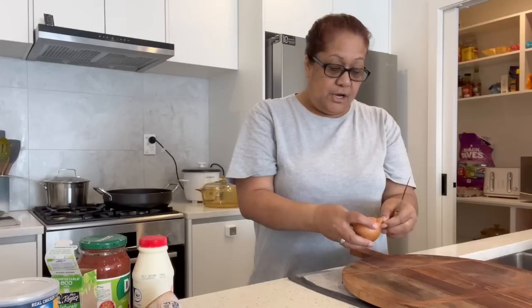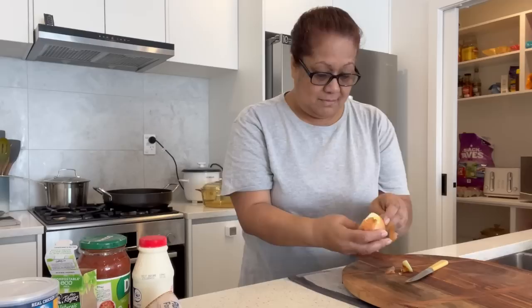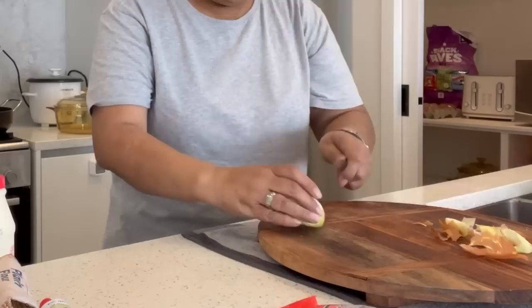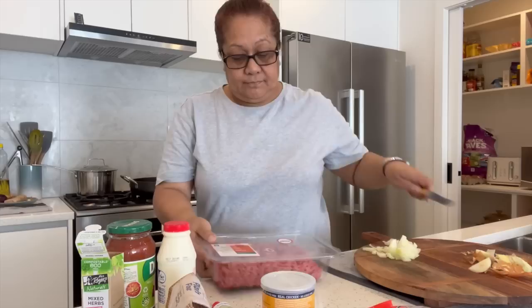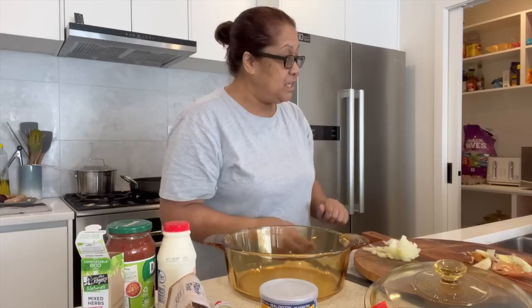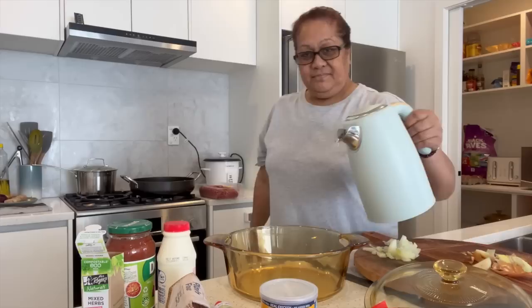Okay, we're going to get the ball rolling. I already heated up my pan, and I have half an onion to chop up. I already boiled my water for the pasta. I'll get the onion chopped up — that's for the mince. I'll also use jar garlic. I'm going to boil the pasta and then put it aside before adding it to the mince sauce.